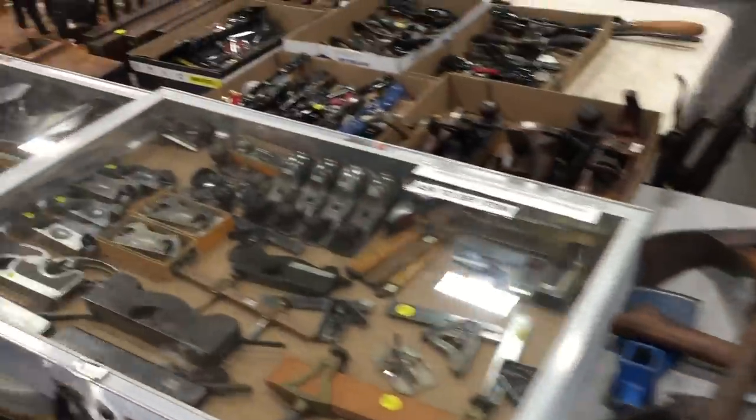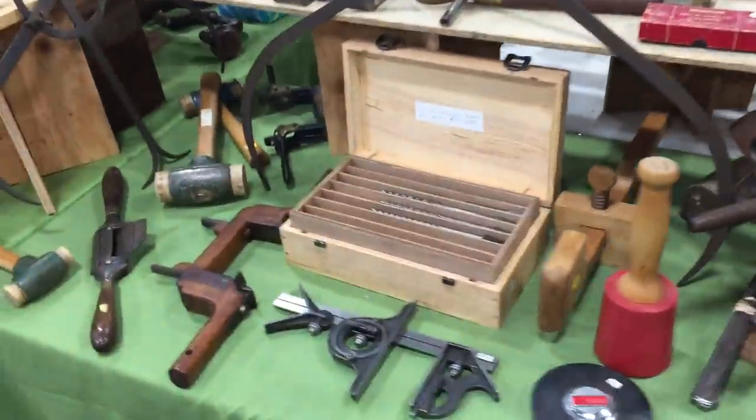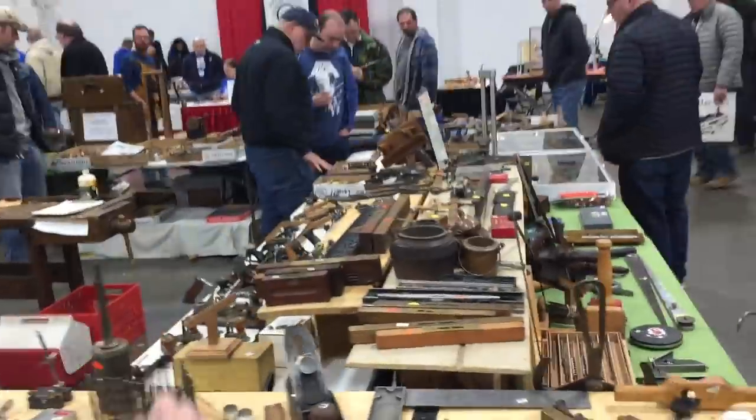You might recognize Bob — that was Bob there from Jacktown. He brought all his old tools and he does really good at this show, even though his prices at this show were a little bit higher than they are at Jacktown. But a lot of people are really interested in his area and he brought a lot of woodworking tools. Bob has a ton of stuff.